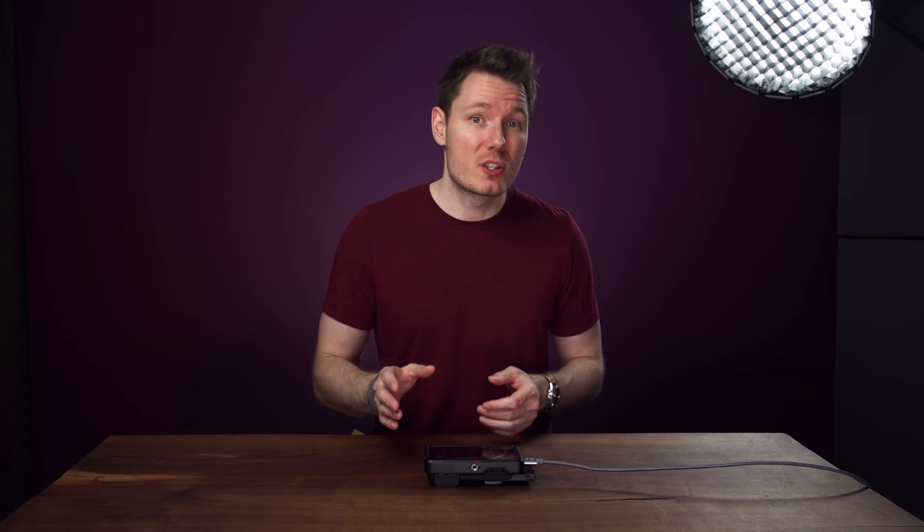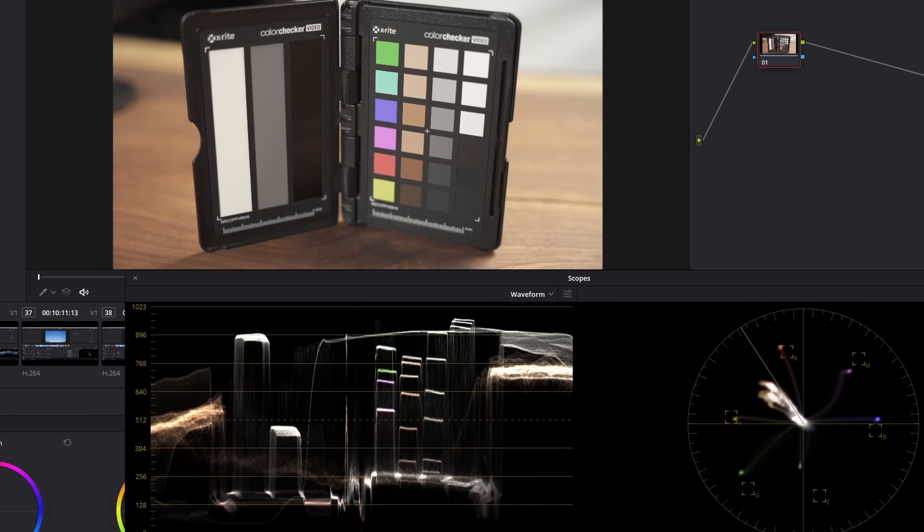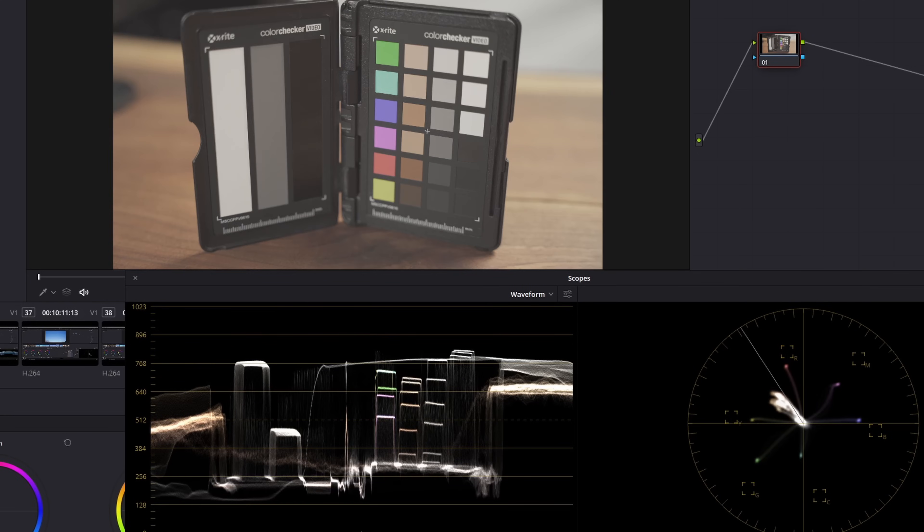There's one important thing to keep in mind with this new toggle: don't turn it on unless you're using a proper log profile. If you use it with a standard profile, it'll incorrectly scale your footage, and you'll have an overly flat image that'll suffer even worse issues when it comes to applying LUTs and transforms. To put it more simply: do not use this for cine-style profiles like Cine2 on Sony or CineLike D on Panasonic, do not use it on HLG profiles on any camera, and definitely do not use it on full contrast profiles like Standard or Portrait. Only use it on proper logs like C-Log, V-Log, N-Log, S-Log, F-Log, etc.